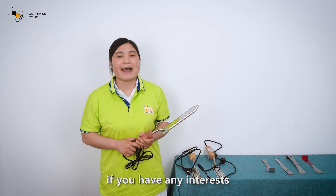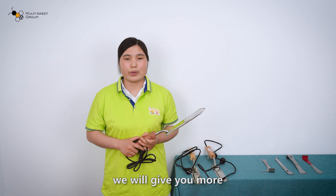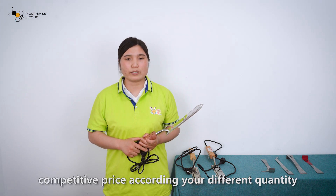If you have any interest, welcome to send us an inquiry. We will give you a more competitive price according to different quantities.